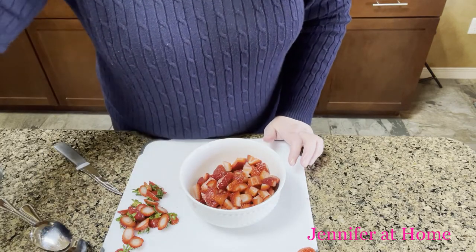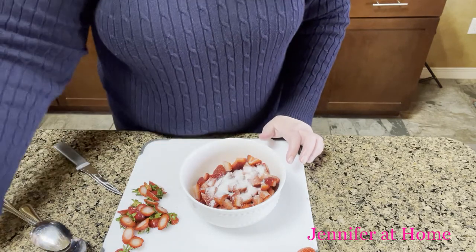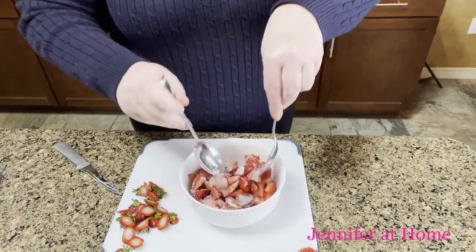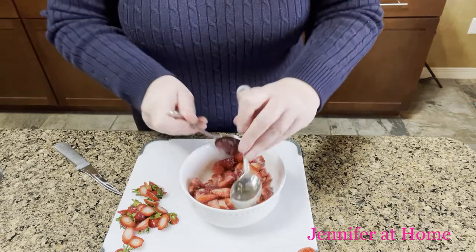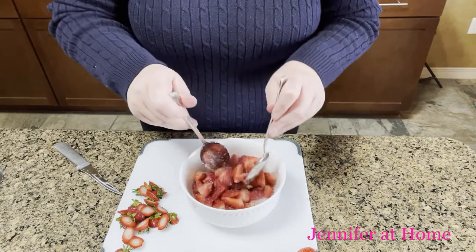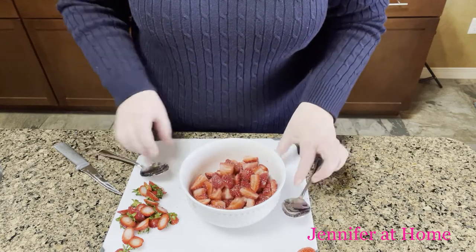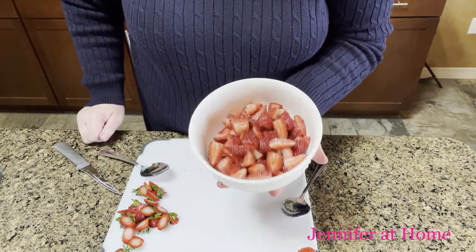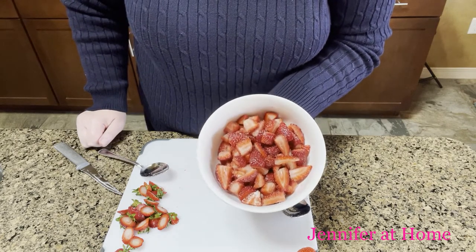Now I'm going to add about a tablespoon and a half of sugar and toss this around. You can even do this the night before and have it ready to go, especially if you're having a party or get-together. These strawberries are going to macerate — which means they'll basically soak in the sugar — and they're going to sit in the refrigerator while we get everything else ready.